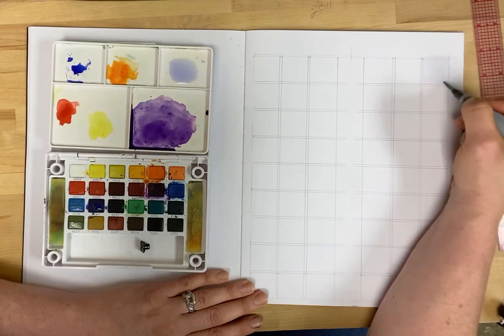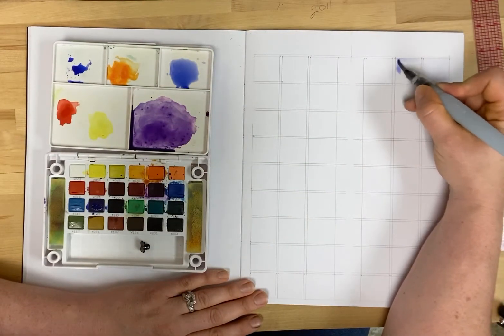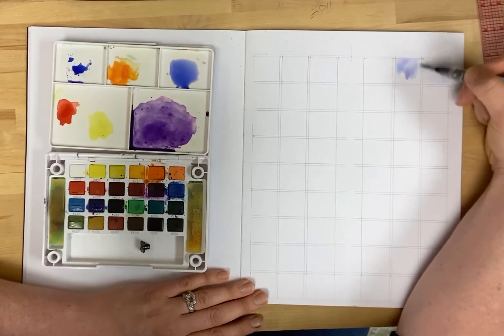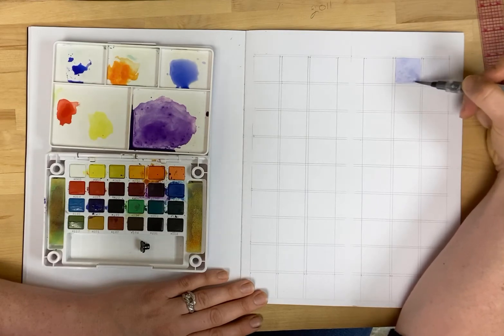I'm going to gradually add more pigment in each box, and I've got my spaces built in this time — little eighth-inch spaces in between the one-inch boxes in the grid so that the paint doesn't bleed into the next box.